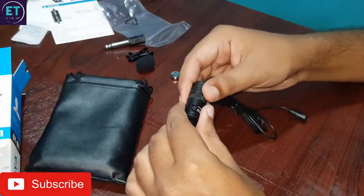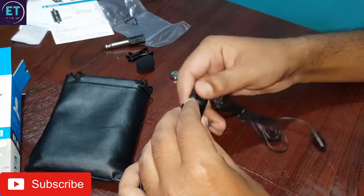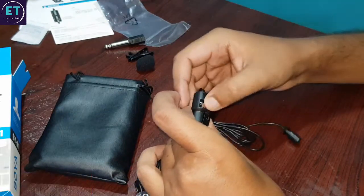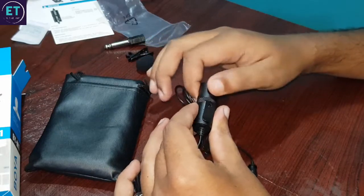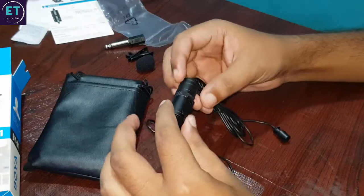I will insert the battery and then I will listen to the sound quality. I will insert and lock the battery. Now I will listen on my phone and see how the sound quality is.